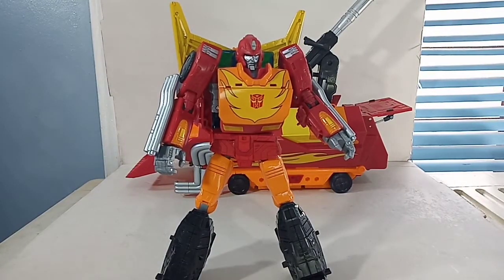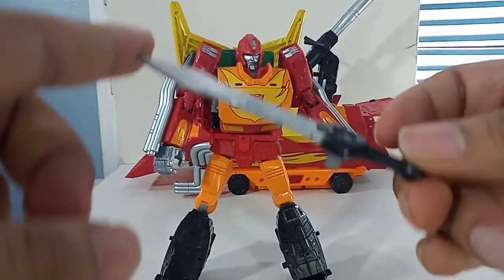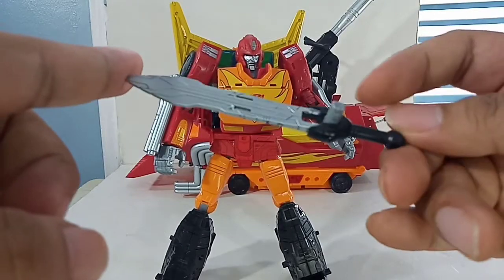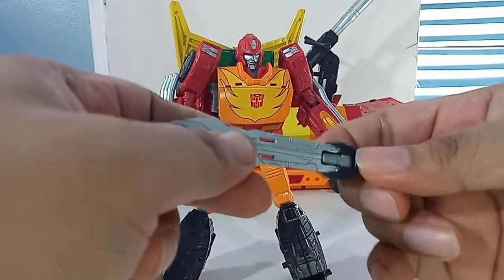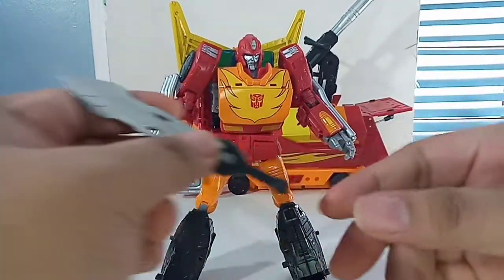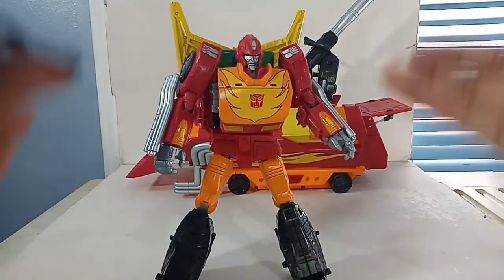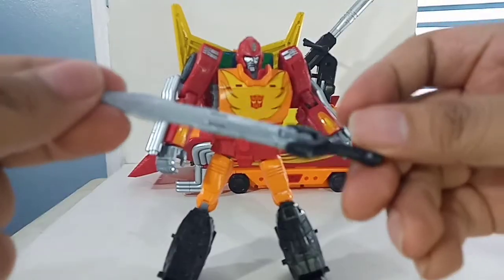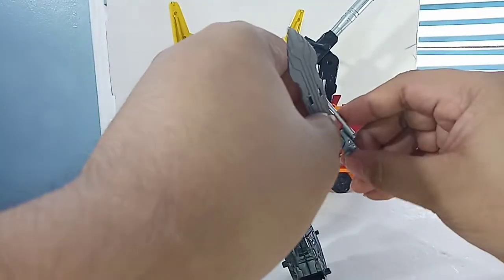He also comes with what I'd call a matrix sword. I don't really remember Rodimus Prime having a sword — I know Hot Rod has a sword, so I'll probably give this to Hot Rod. But Rodimus can definitely wield the sword.